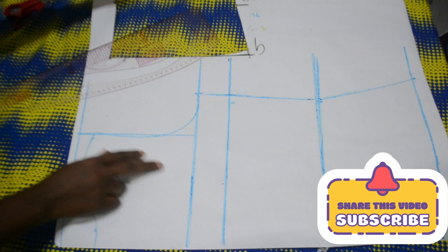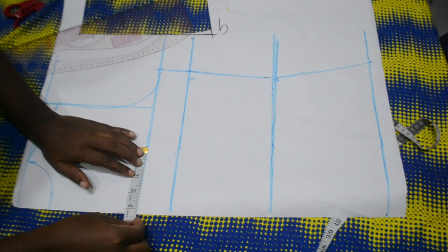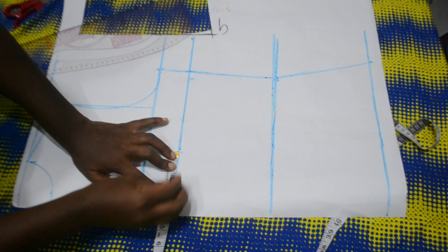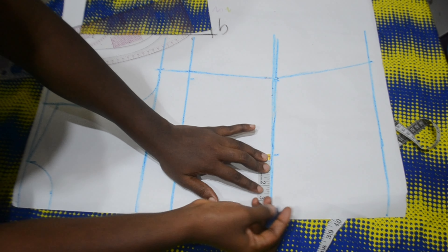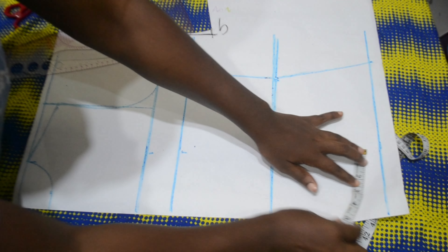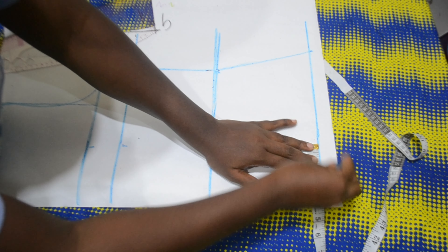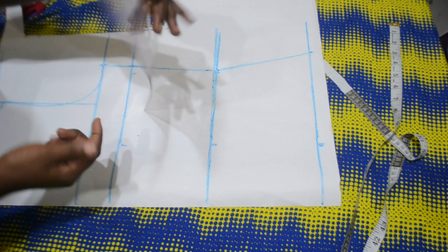What we are trying to do is cut out a basic pattern to guide us towards achieving our blazer jacket. The points I'm marking now represent half of my nipple-to-nipple measurement, which is four inches, marking all the way from my bust point to the hem, then I'll connect this with a straight line.